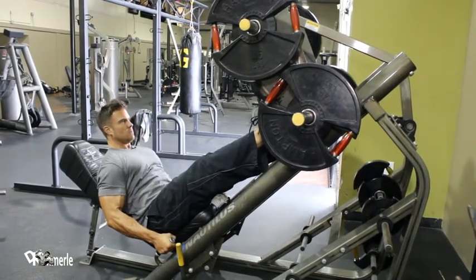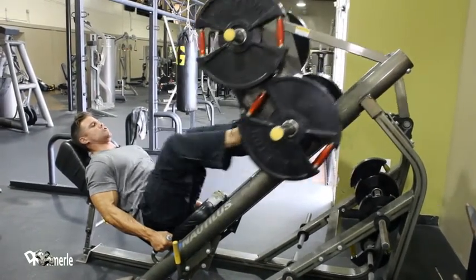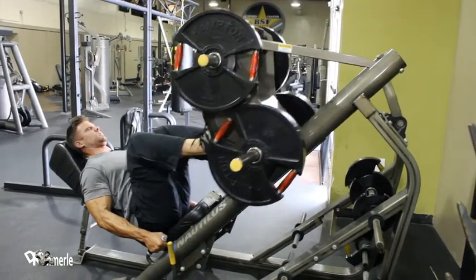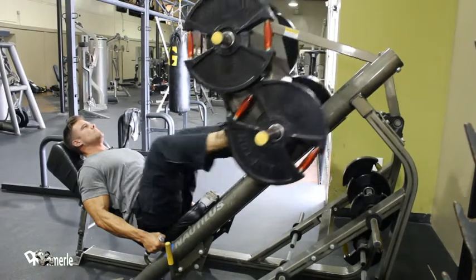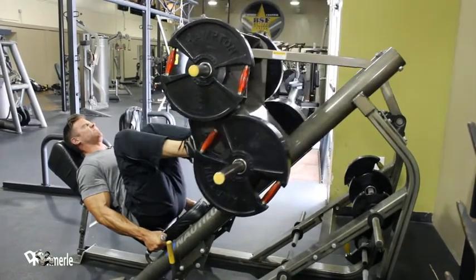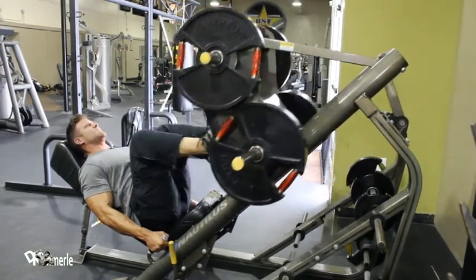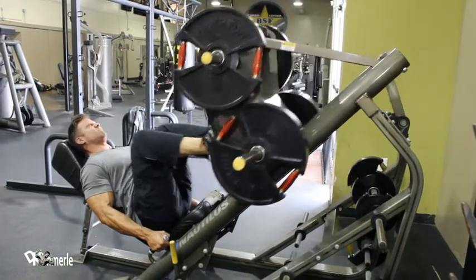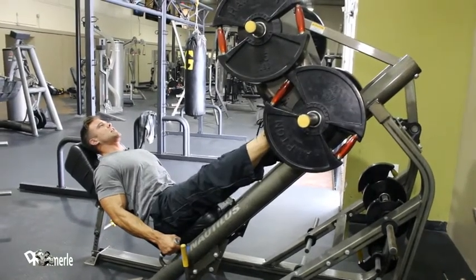One. Two. Three. Four. Five. Six. Keep the fluid moving. Eight. Seven. Three. Fourteen. Fifteen.